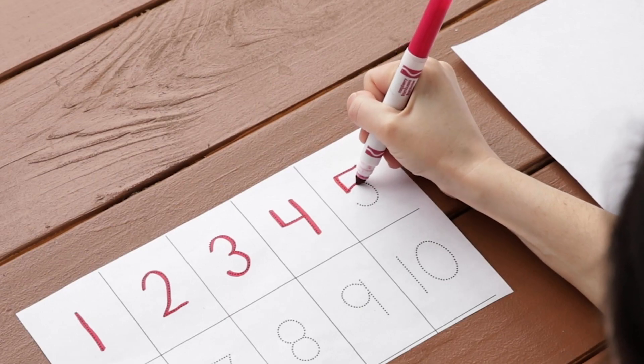Learning to write our numbers is an important part of building our handwriting skills. When we practice our number formations, it helps build motor memory so we can eventually write our numbers without thinking about it. This way, our brains can focus on what we are writing instead of how to form our letters or numbers.